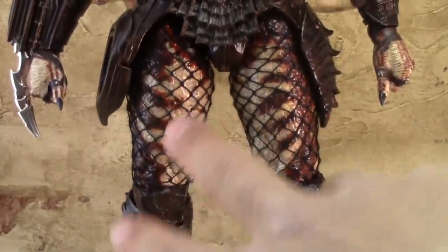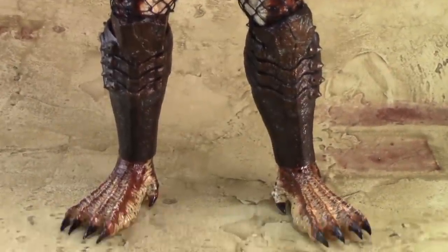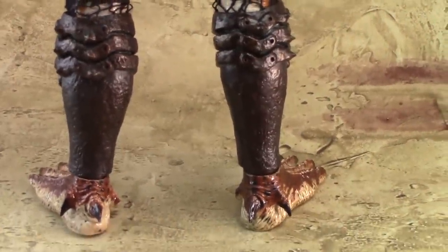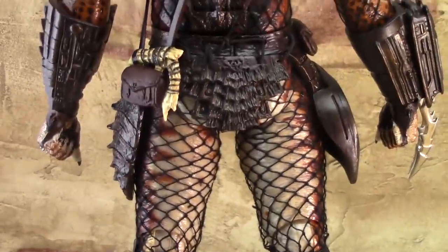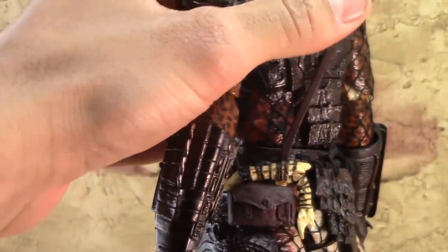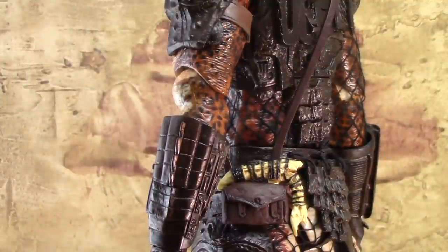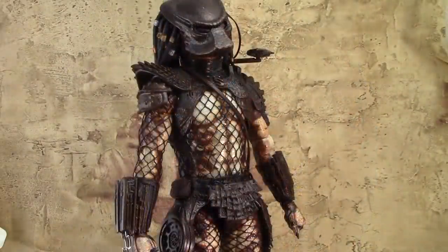Moving down, we have more of that thread meshing on the legs, some nice leg guards, and the feet. Turning this around, we can check out the back of the legs — nice paint detail there. The back skirts and back armor look great, and we have the bone pouch of the Predator. The ball joints on the ankles have loosened up a little bit, and sometimes the figure doesn't want to stand up.